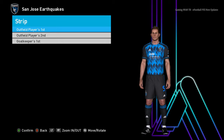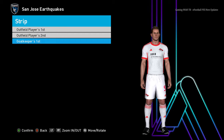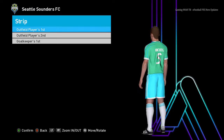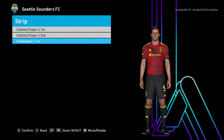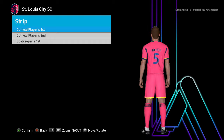Here is another team — that's pretty cool — here is the away jersey and here is the goalkeeper jersey. Next team: this is the home jersey, here is the away jersey — that's pretty cool — and here is the goalkeeper jersey.